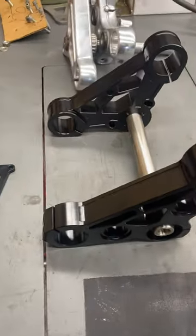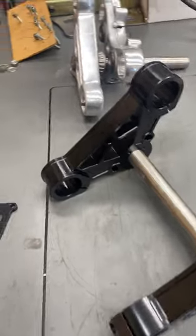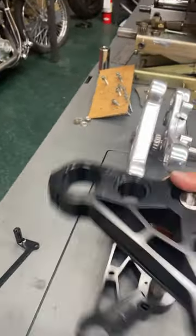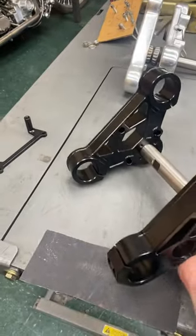These are a set of 39 millimeter triple trees from Pro One. Pretty cool, racy looking stuff here — all machined out of 6061 aluminum. So if you're building a tracker, a hooligan bike, or a dirt sportster and want something a little more hot rod, a little stronger, a little lighter, it's also going to give you that nice blackout effect.